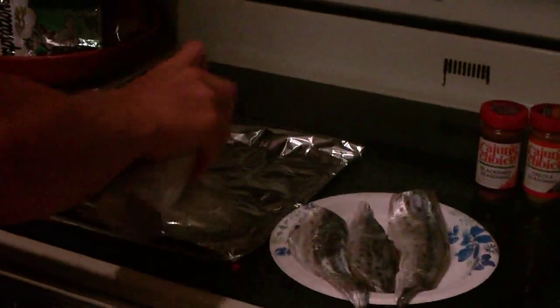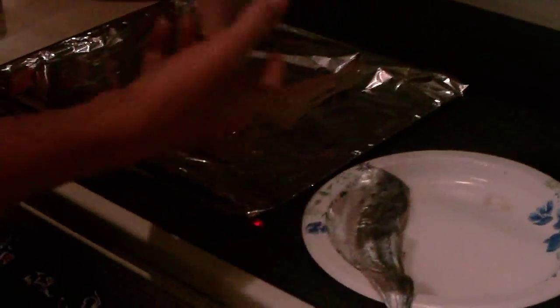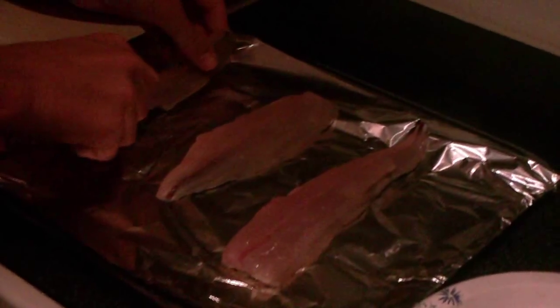First things first, once you have your aluminum pan, you spray it with butter. Then you're gonna take your mackerel fillets — any amount you'd like — and lay them skin-down on the pan, just as shown.